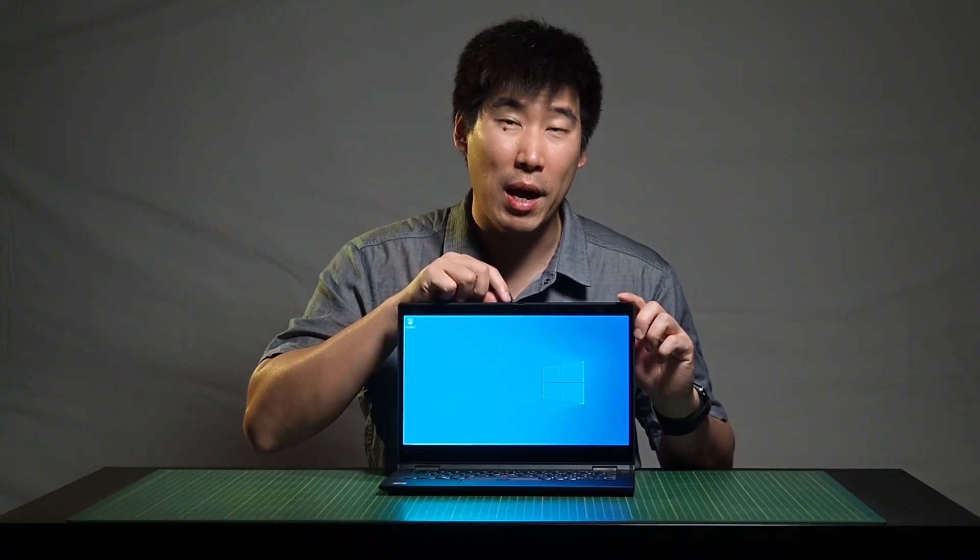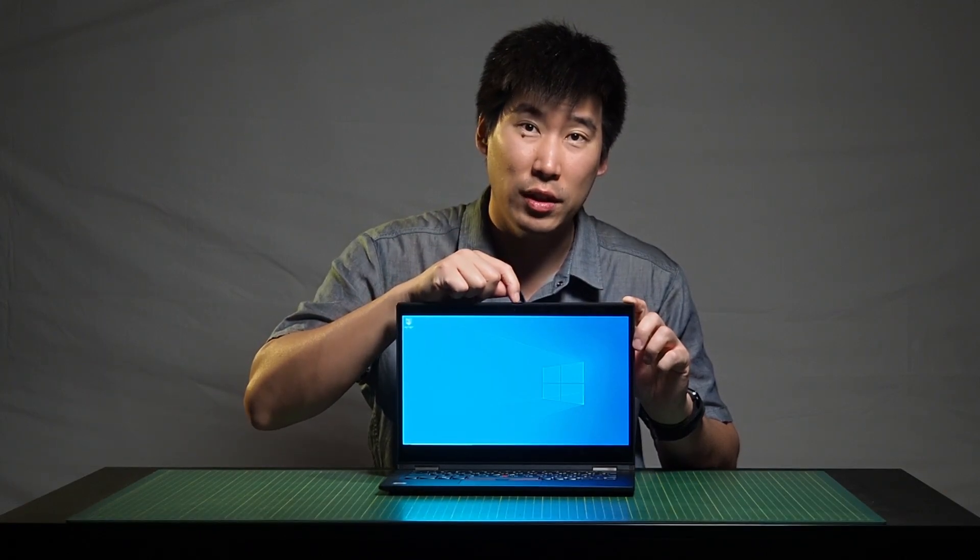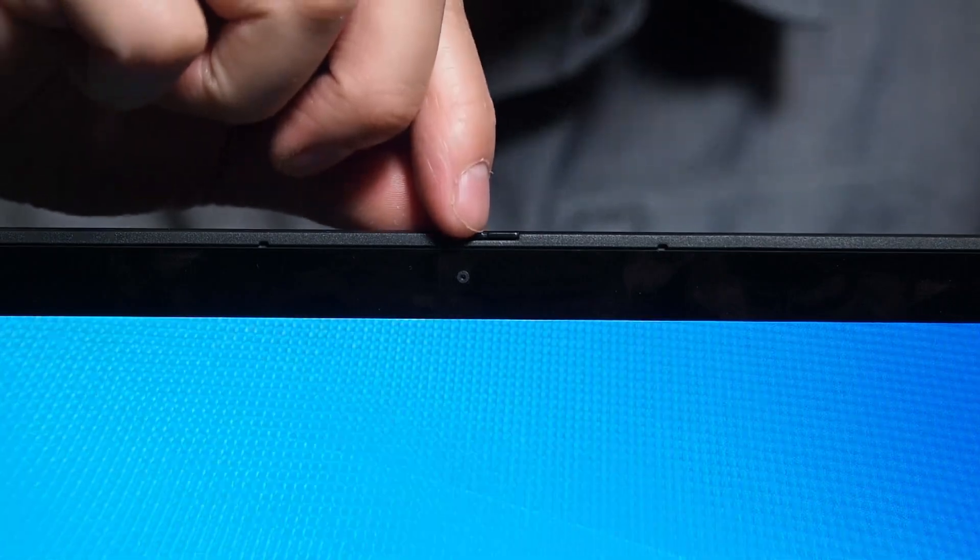It does have a 720p webcam, and it does have a privacy shutter. Lenovo has been doing this for a lot of their laptops, which I really enjoy. It's just a little lever on top — you swing it to the right, the webcam indicator goes red meaning it's shut off, and a physical shutter covers it so you'll just see a black screen. No need for electrical tape.